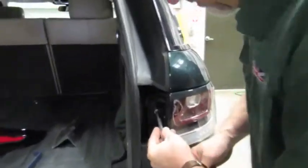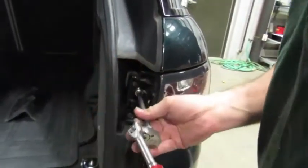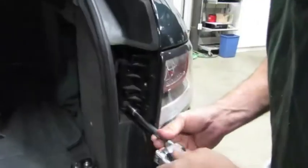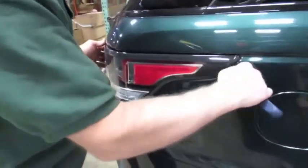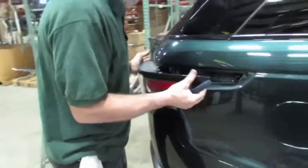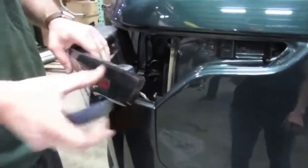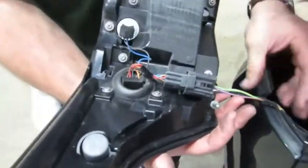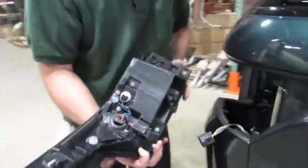Then we'll take out our two number 30 Torx head bolts. Now we're going to take our trim tool and get between the body and the light and go straight back. All that is, basically, is a pin that pops into a nylon bushing, so there's no screw or bolt to detach. We want to hold this away from the body — we don't want to scratch any paint — and we're essentially just going to push that little tab right there and unplug the light. And that's it, we're out.